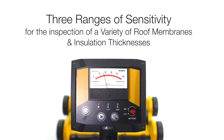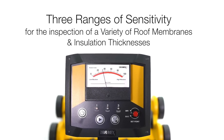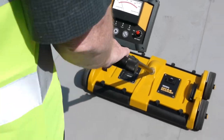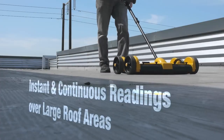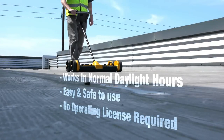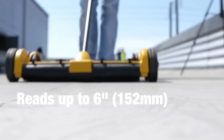The deck scanner is invaluable for roofers, contractors, and inspectors, preventing leaks and aiding troubleshooting. Its benefits include non-destructive testing, easy setup, accuracy, and versatility. With a battery life of up to eight hours, a range of six inches, and three sensitivity ranges, the Tramex deck scanner is a reliable and essential tool for moisture detection.